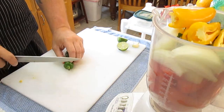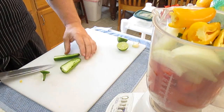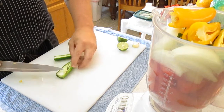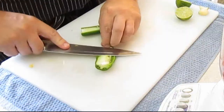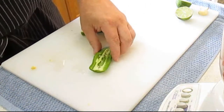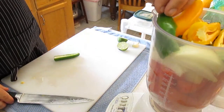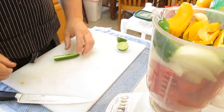Now this jalapeño pepper is pretty hot, so I'm only going to use half of it. The seeds add an extra kick too, but I know that's going to be too much for my girls to enjoy, so I'm going to go ahead and take those out. Running my fingers through it, I'll just take the blade sideways like this, then give it a quick rinse in the sink, and have a clean half jalapeño pepper.